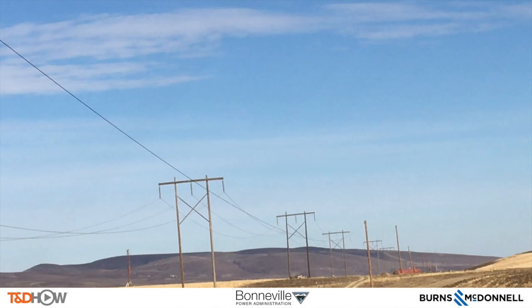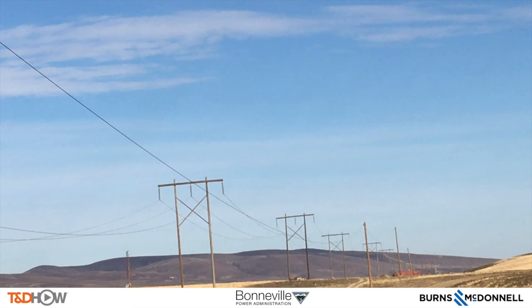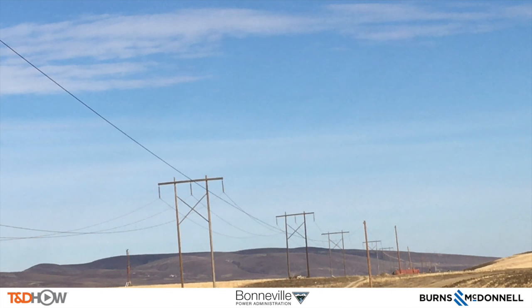As we look back along the corridor where the new transmission H-frames will be installed, you have now seen our T&D Howe Video on pole setting as part of a transmission pole installation. Our participating utility was the Bonneville Power Administration. We appreciate Wilson Construction allowing us to film their work. This video was sponsored by Burns & McDonnell. I am Jim Ducart with T&D Howe Videos — thank you for watching.